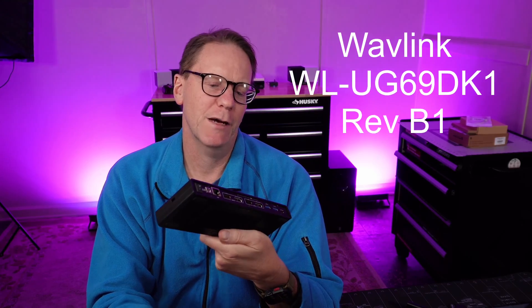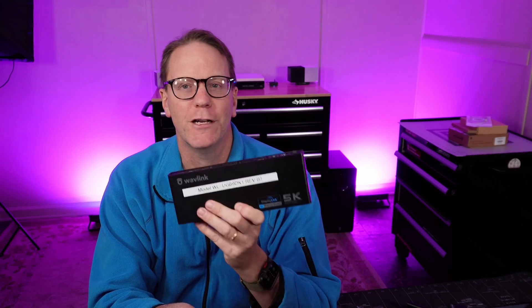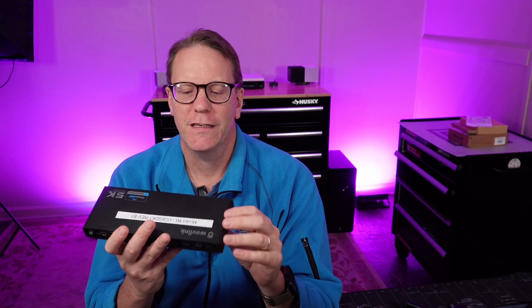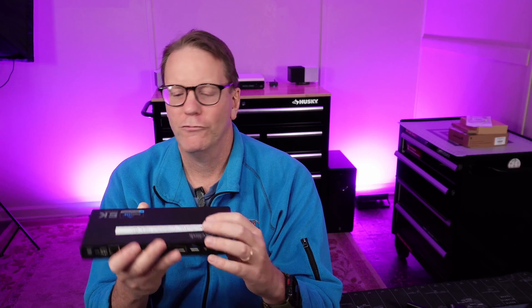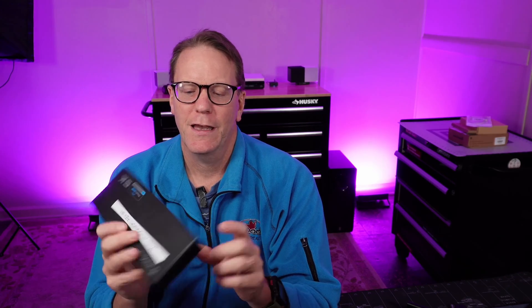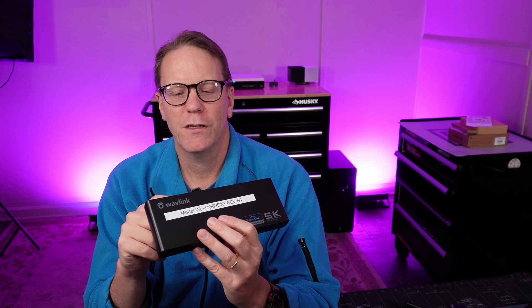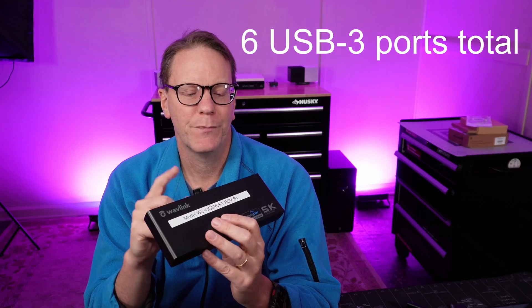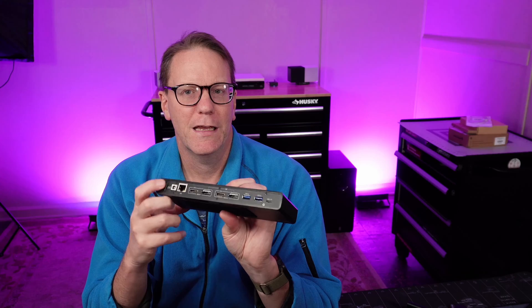So why I got this was to replace this — the Wavelink WLUG69DK1 Revision B1, a docking station I've had for a while. It's 5K dual 4K displays. It has four USB 3 ports on the front, two USB 3 ports on the back, two 4K monitor inputs — either HDMI or DisplayPort — gigabit LAN, a power supply, and an on-off switch.